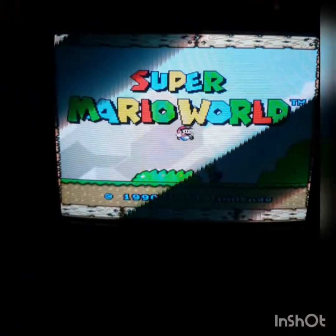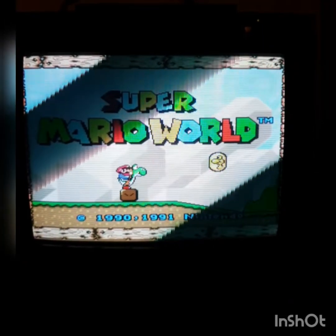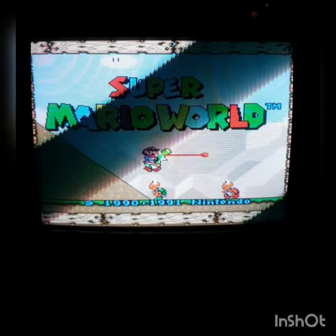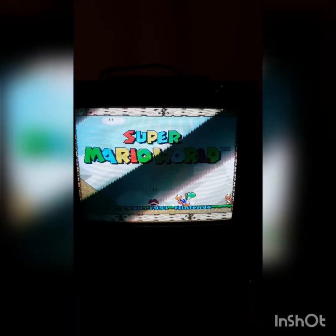Now I've been donated this lovely new test rig from Arcade TV, so what I'm going to do is raffle off my old test rig.